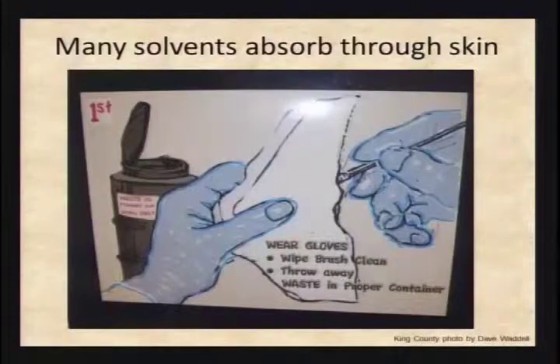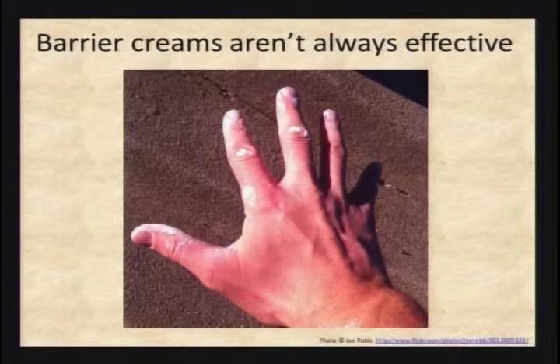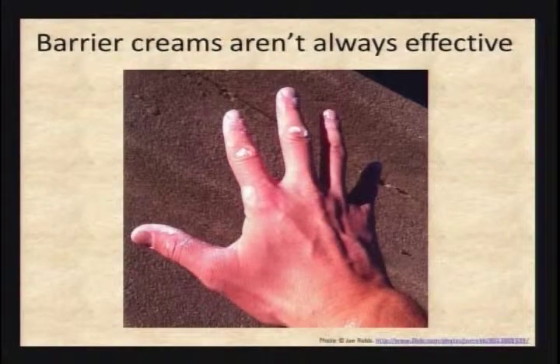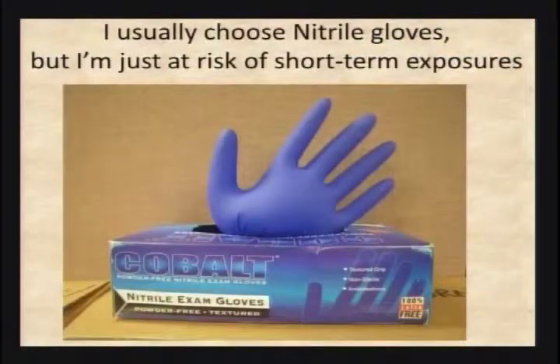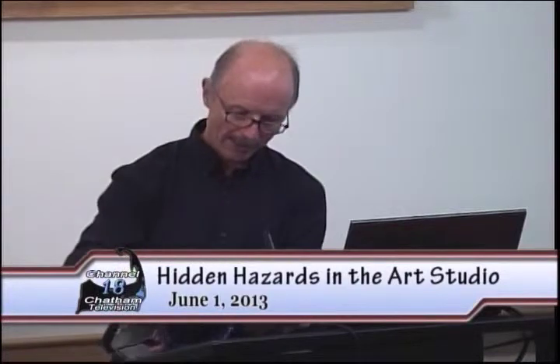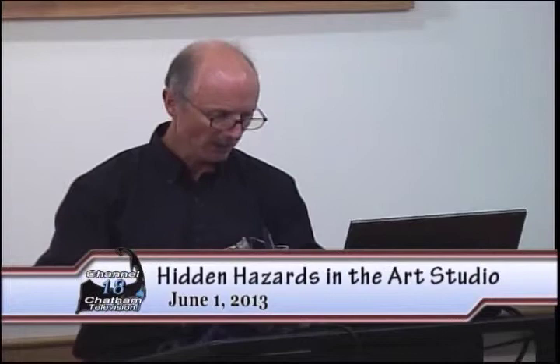As I mentioned before, solvents do absorb through your skin. There are barrier creams, but my experience from talking to people is they don't always completely coat — if you scratch your chin, now you've got barrier cream on your chin and none on your hand. I'd recommend using gloves. I like nitrile gloves — they come in all different colors. I've got my favorite goggles here too — black is the new color so you can look like a ninja. I like disposable gloves, but I'm only dealing with small short-term exposures.